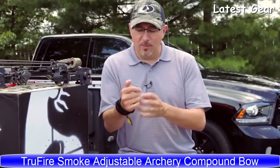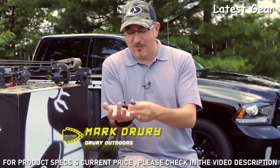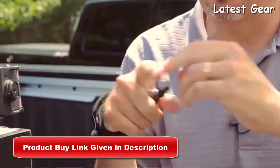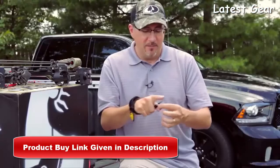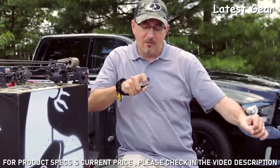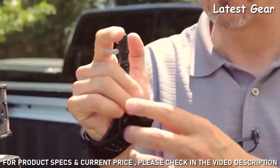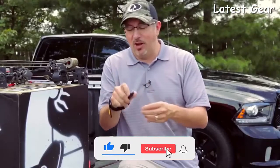I want to talk about the TrueFire Smoke. Like most of their caliper releases, it has the fold-back design, which I love — it gets it out of your way from gear and keeps it from clinging on stands as you climb. One of the things I like about the Smoke is the forward trigger; it makes it much easier to take a deep bite and get a smoother release. You never want to release from too far back because you'll end up jerking the shot. From back here it's much smoother. It has a dime-sized head and a dual caliper design.